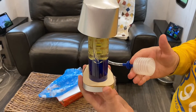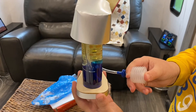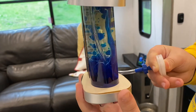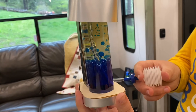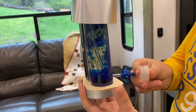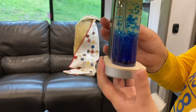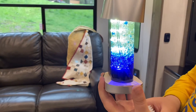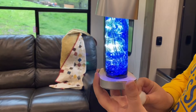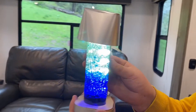Here's our finished bubble lamp. Calvin can pump it slowly — look at that! It lights up too. You can turn the light on; it gets a little bright on camera, but there you go — finished product. It was a lot of fun.